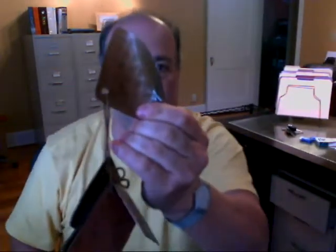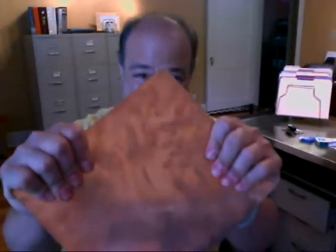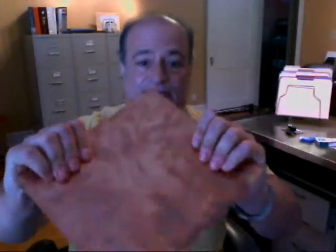That is annealed copper, and it is not strong enough to hold up a garbage disposal over time in a copper sink. If you want a sample of our copper — I mean, with all my might I can barely flex it — I'll send you one.